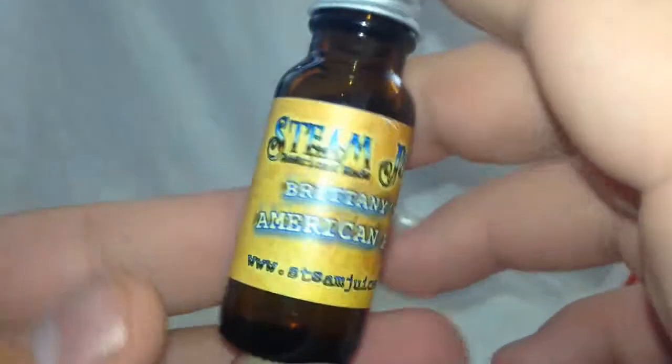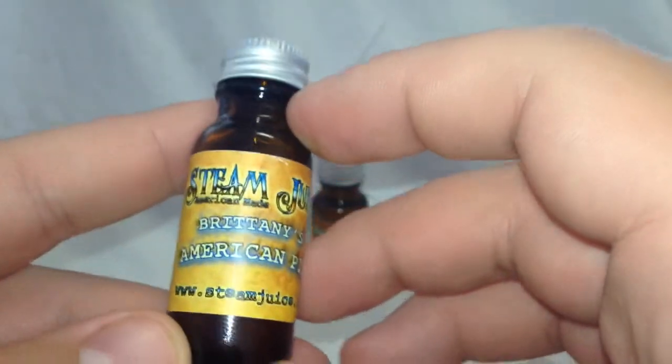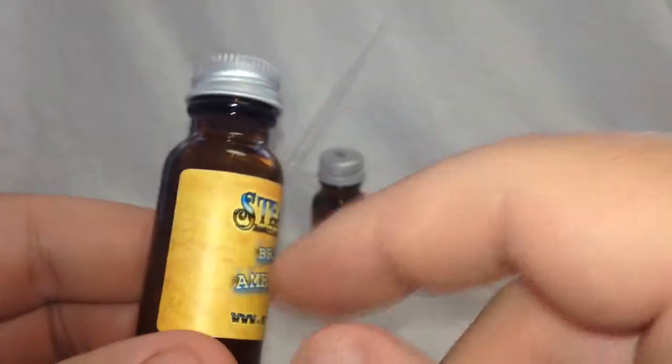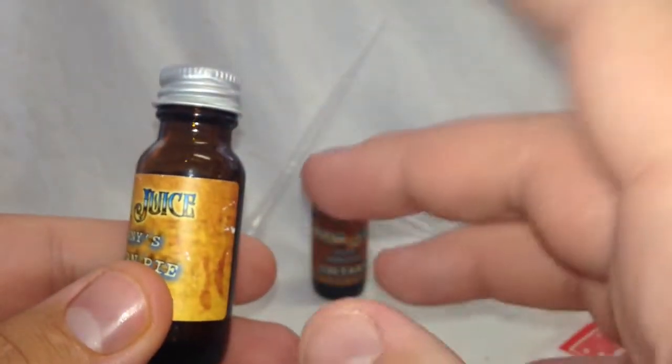Here we got the bottles. No child-proof lid or anything — this is my biggest downfall with the bottle. Here we got Steam Juice Brittany's American Pie, their website right here, and that's it for the bottle. There are no warnings and no child-proof lid. That's a downfall for me. I'd like to see child-proof lids and at least a warning somewhere on the bottle. Eventually everybody's gonna have to do it — I'm sure there are ways to get a top like this to be child resistant.